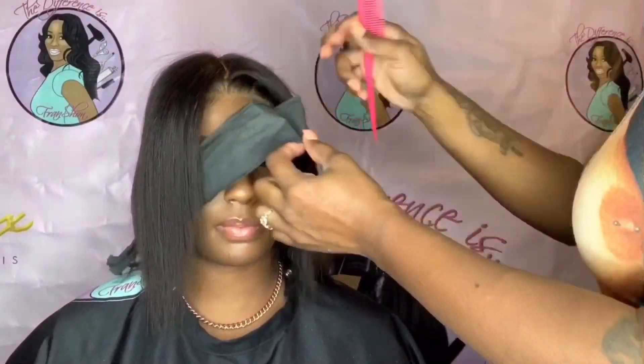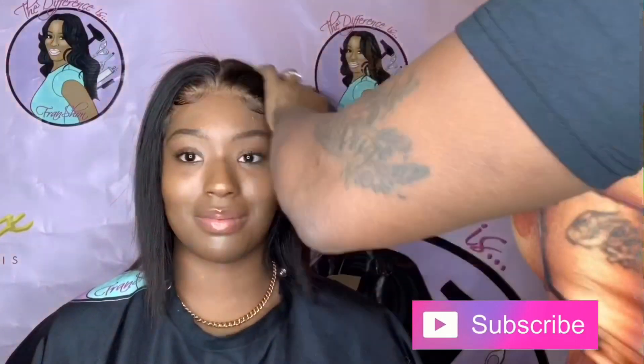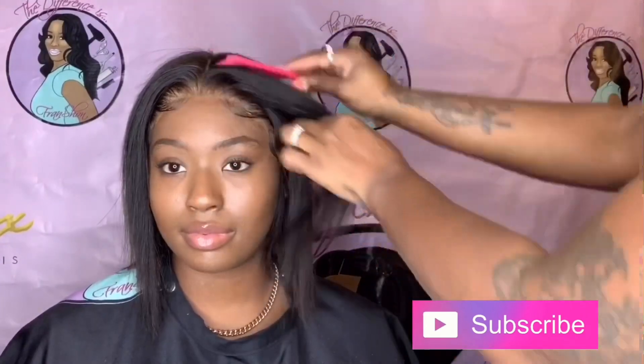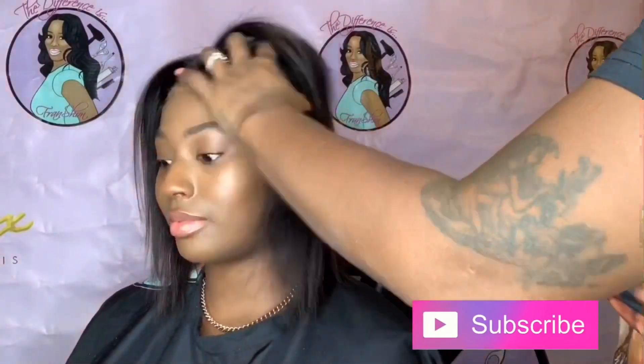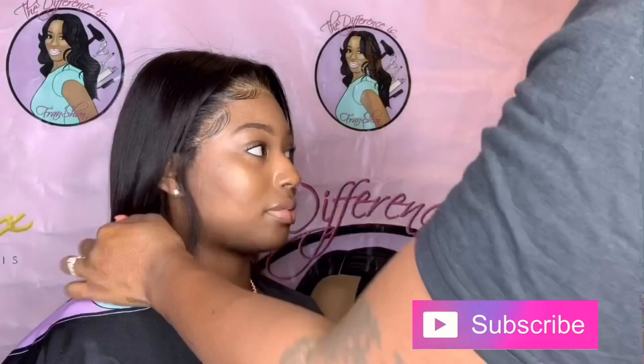Thank you guys for watching this tutorial. I love you. We'll see you next time.